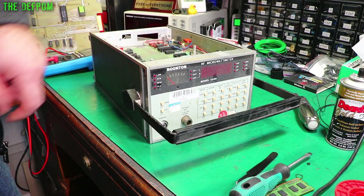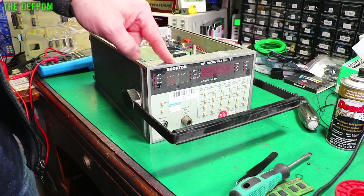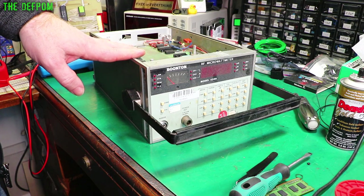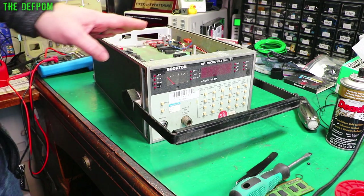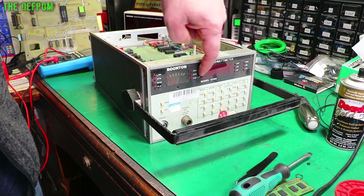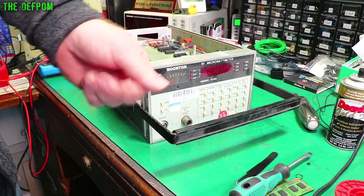I'm re-looking at this Boonton 4200 RF microwatt meter. I worked on this previously a while ago and I've actually finished the repair. I'd stuck it underneath my desk and it's been sitting there for about a year now, which is why you can see there's a little bit of dust on the thing.